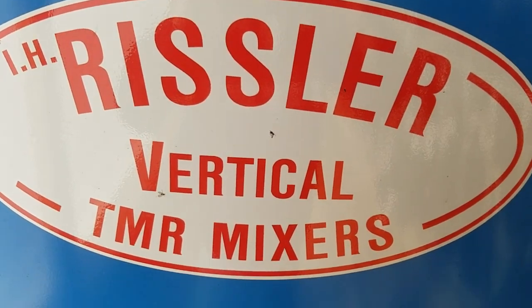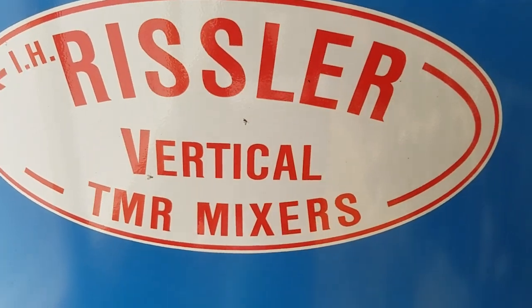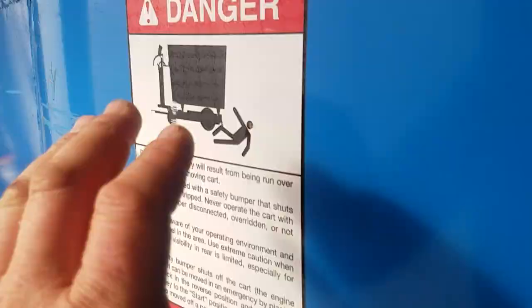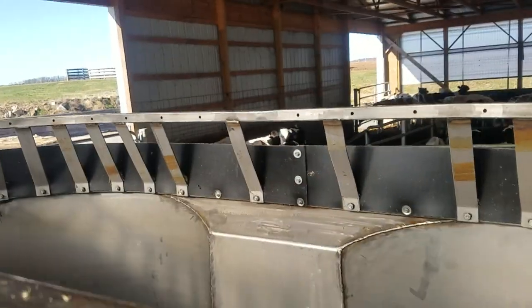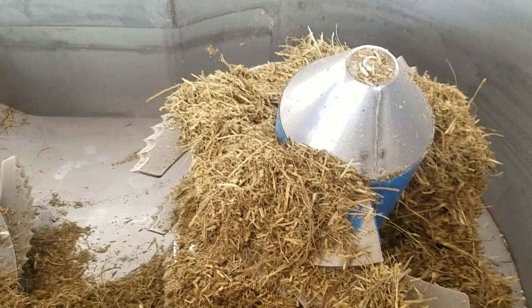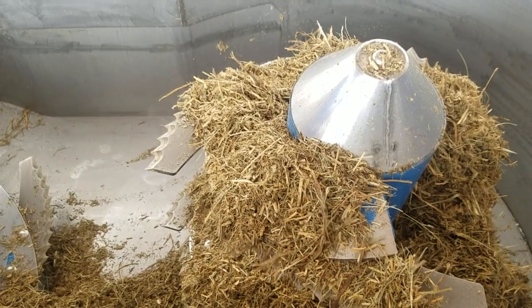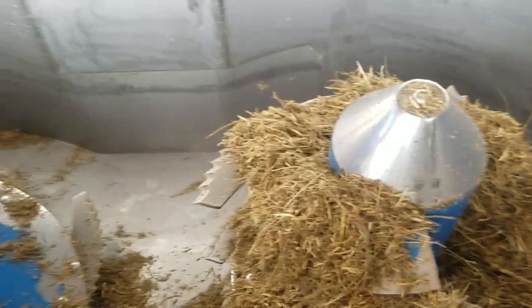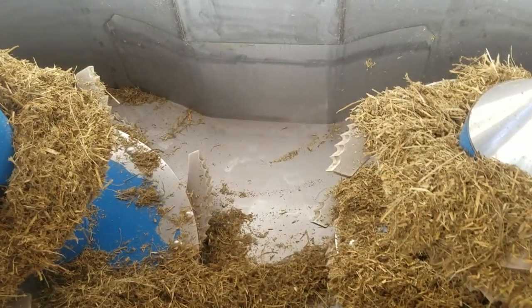Hey guys, The Farmer here. We're back at this Ristler Vertical TMR Mixer. We did one mix here, and I'm learning a little bit about it, so work with me here. I got it in the steer barn here, and we'll open it up again. These knives are just like the big ones, and they are very aggressive. I'm going to do a little video on how to operate it, drive it, and we'll go from there.